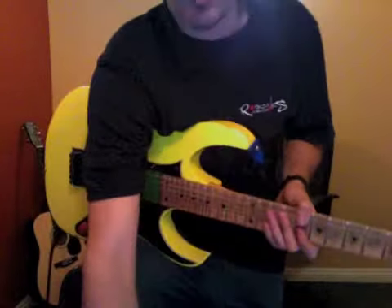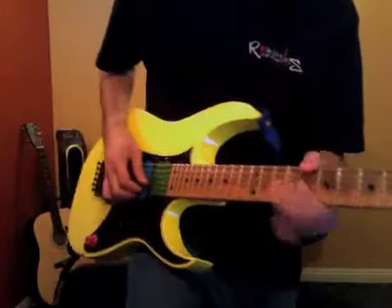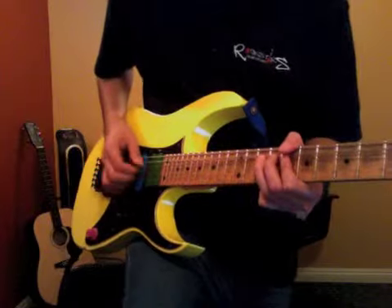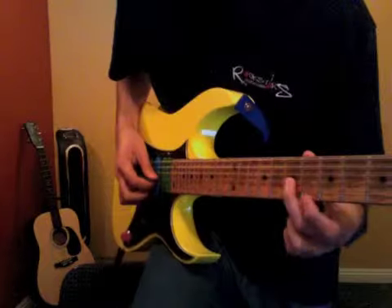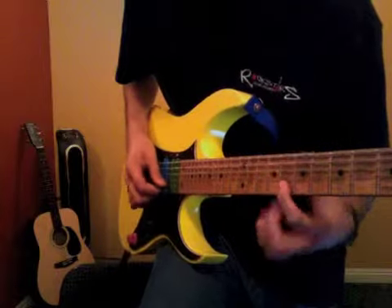And it goes into this weird part. So this lick — it's the same lick, it just keeps moving up in minor thirds. So 7 to 9, 10, 11.